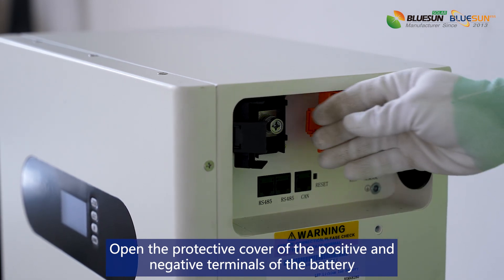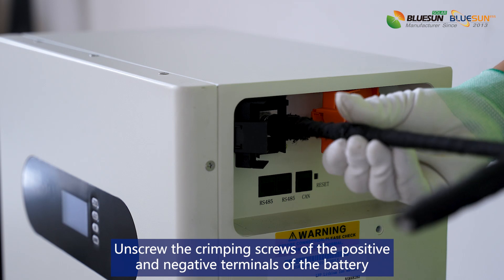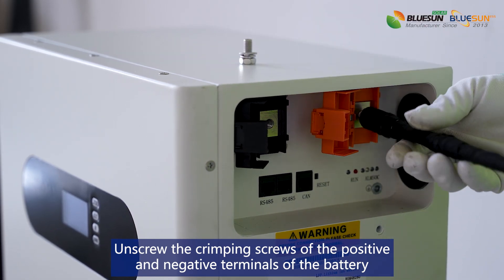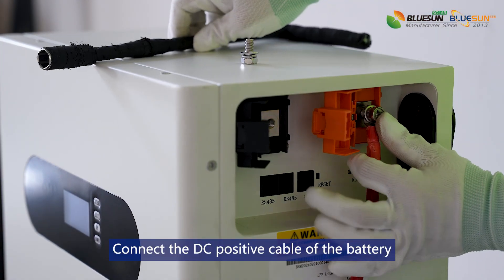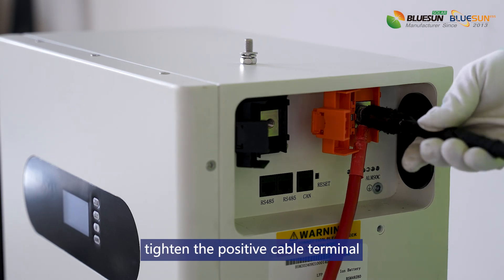Open the protective cover of the positive and negative terminals of the battery. Unscrew the crimping screws of the positive and negative terminals. Connect the DC positive cable of the battery and tighten the positive cable terminal.